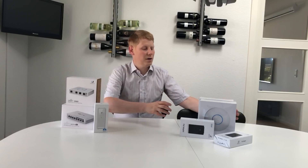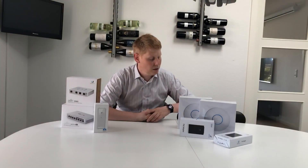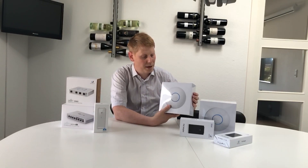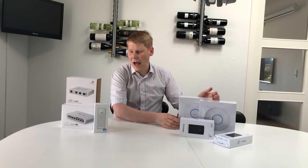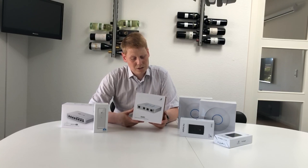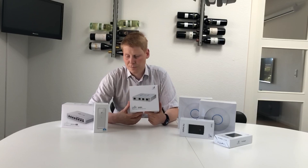So what I've done here is bought around 500 euros worth of equipment all in all. I've got two Nano HD access points to cover my house, and I have the USG — the security gateway — which is going to be my new router and should also be able to do deep packet inspection.